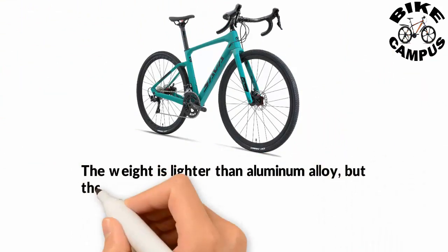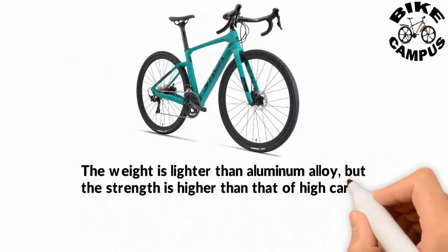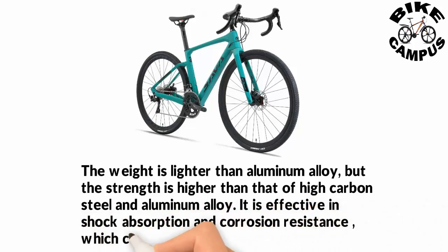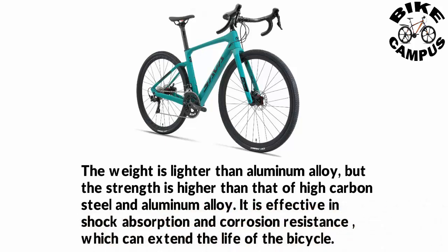The carbon frame's weight is lighter than aluminum alloy, but its strength is higher than that of high carbon steel and aluminum alloy. It is effective in shock absorption and corrosion resistance, which can extend the life of the bicycle.